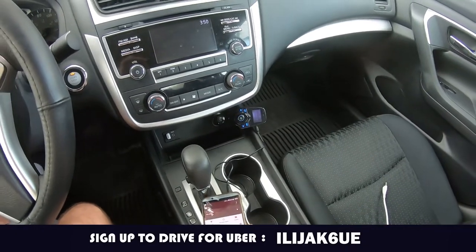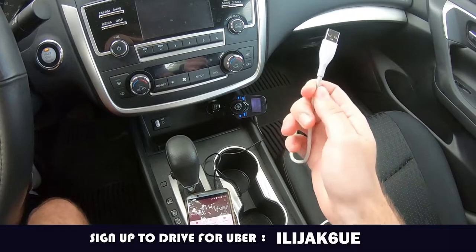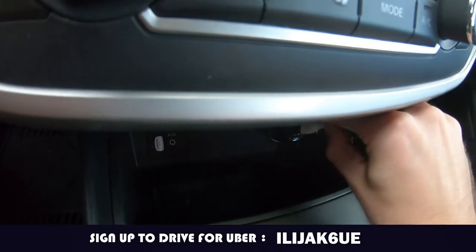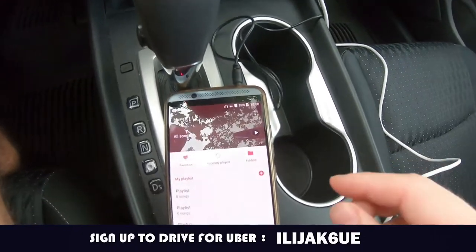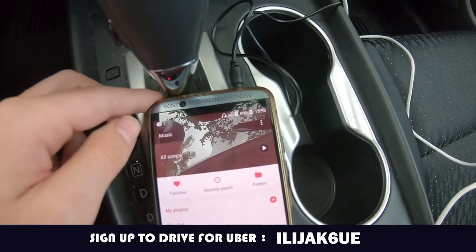You can also charge your phone. All you have to do is use your charger cable and plug it in here. And there you go — it's charging.